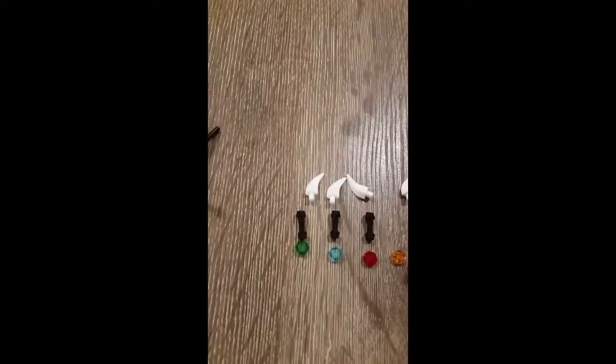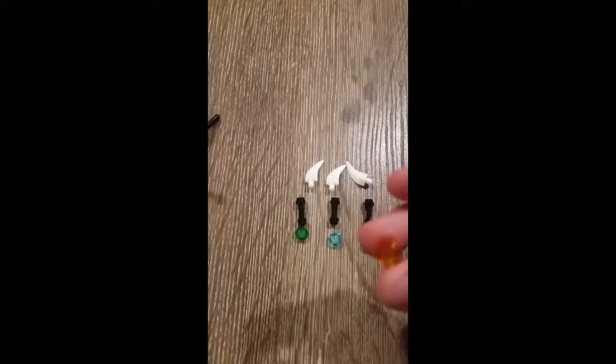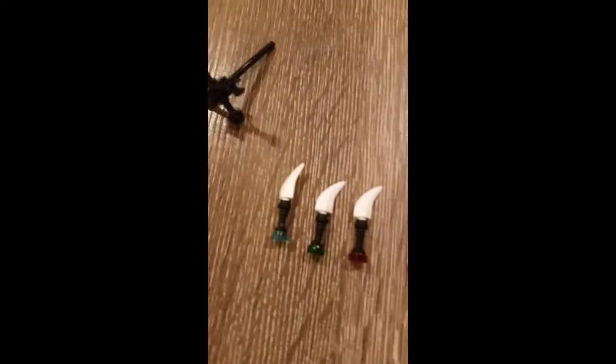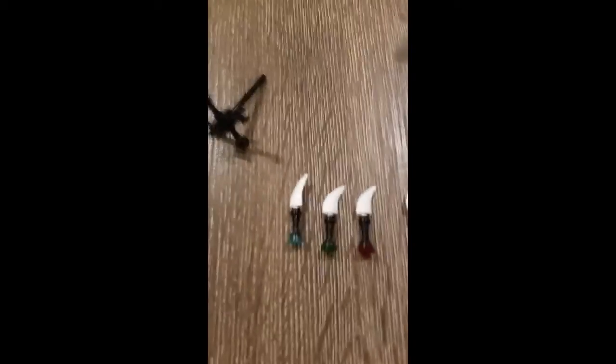For the fang blades, it's a black lightsaber piece and then an orange piece. You want to do four colors: orange, red, blue, and green. After I build these, I'll show you guys what they look like. So these are what they look like after you build them.